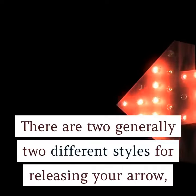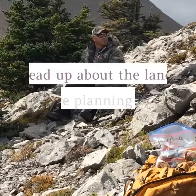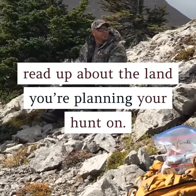5. Research on the land. Unless you're fully aware of the hunting ground, you'll never have a successful hunting session. So, even before you pack your bags, read up about the land you're planning your hunt on.